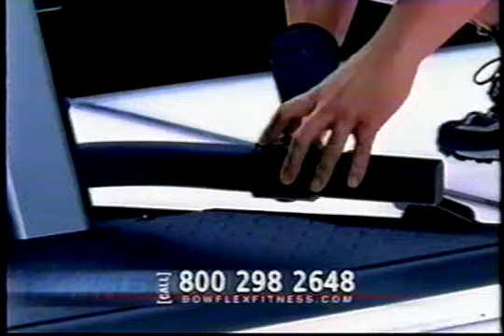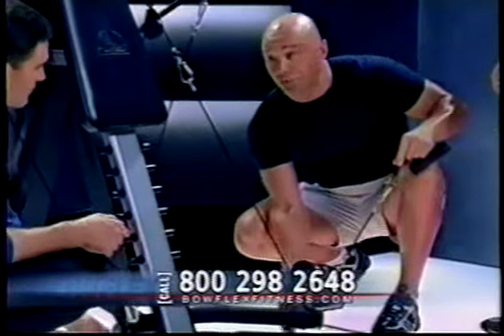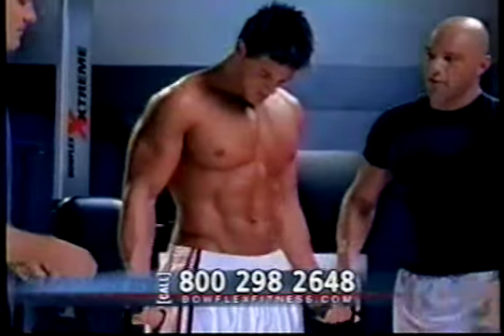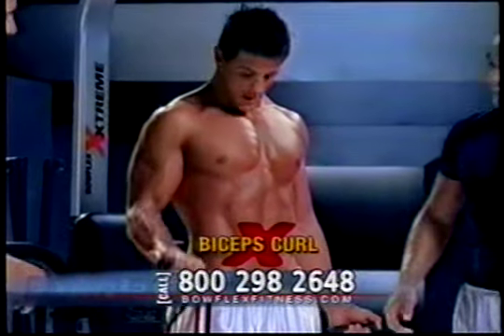For someone as wide as Josh, this is a really cool feature because these pulleys come nice and wide for him. Oh yeah, Josh. Let's see some biceps. Look at that — they suit his grip.